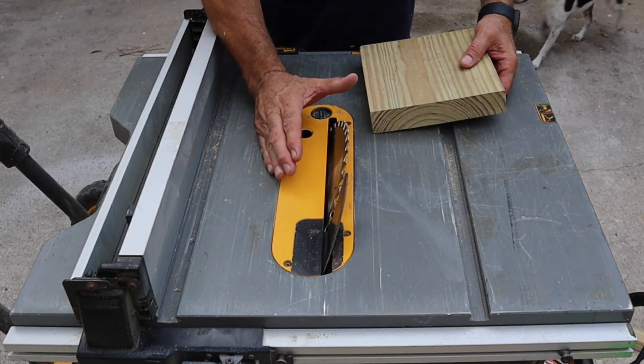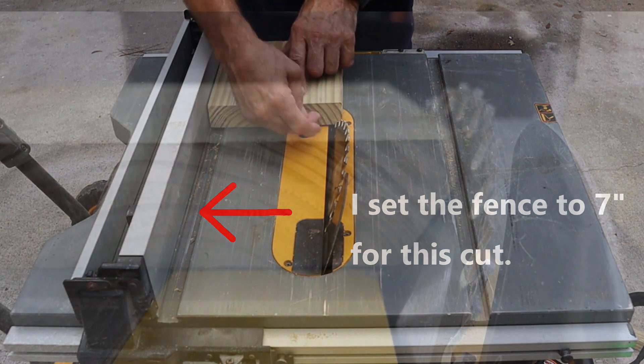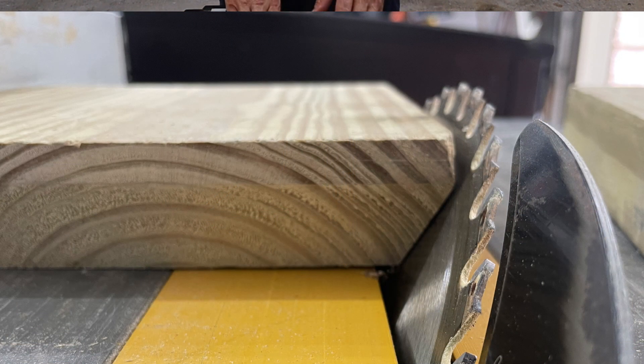My blade is set at 25 degrees. When we push it in, it's going to cut from the short side out, so we'll be fine all the way around.